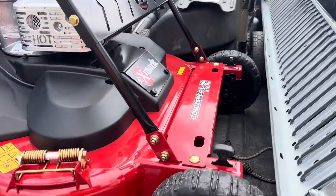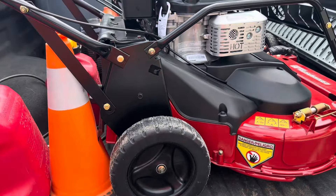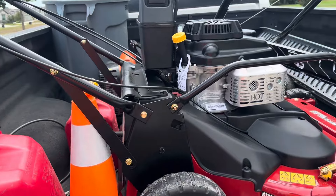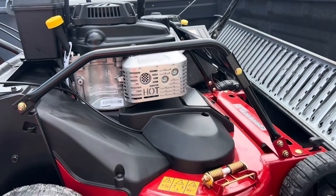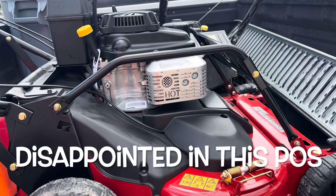We're going to try this beast out. I got it today and it looks like it's going to be fast. Let's see what it does — I'll time it. This lot is close to a quarter acre.